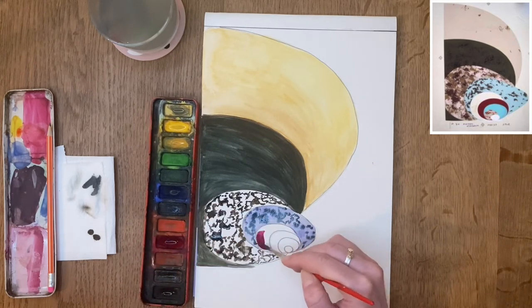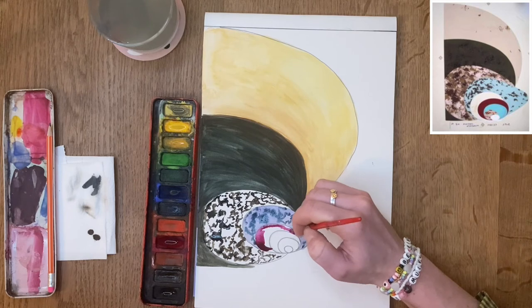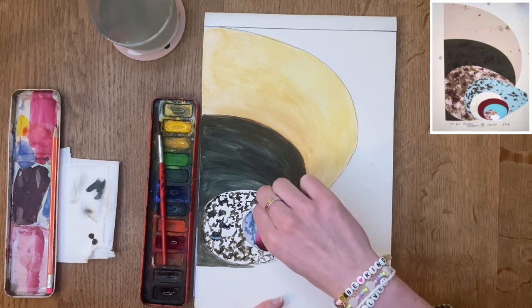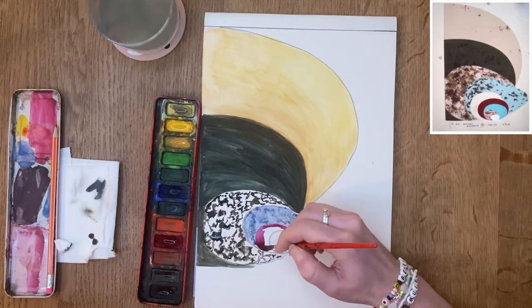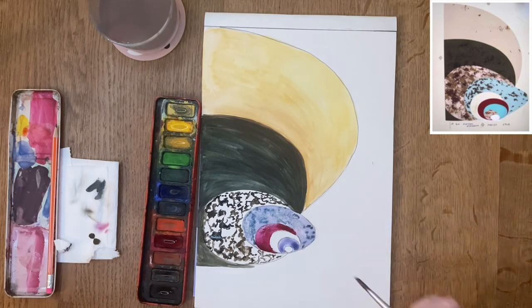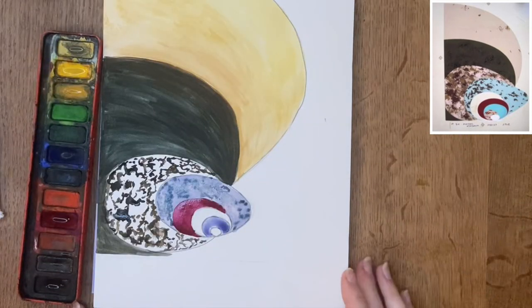What kind of chicken lays a red egg, you may ask? These include the Rhode Island Red hen and Easter Egger hens. Harper, I think, has used a Rhode Island Red egg as inspiration for this beautifully deep red colour. Now that I've added all my colour I'm going to leave this painting to dry, and then I'll show you another composition I've made using my own imagination.